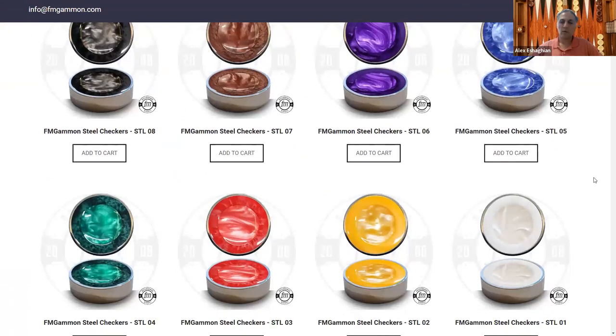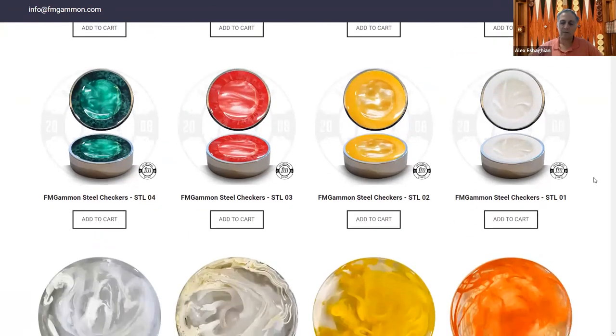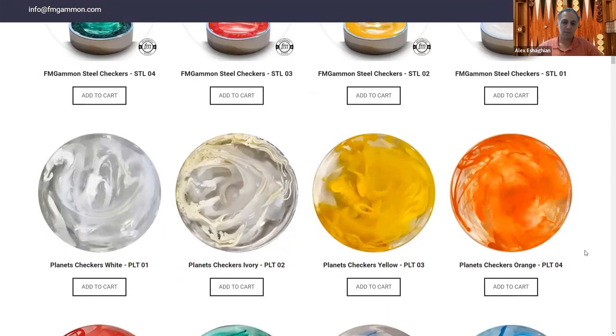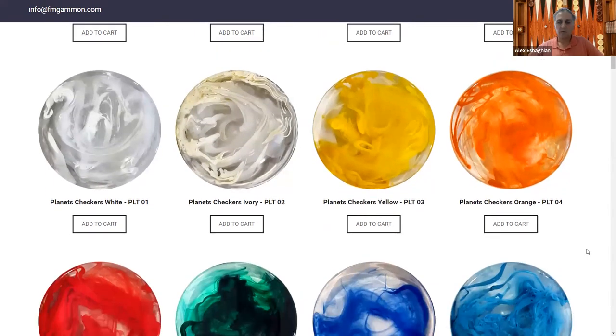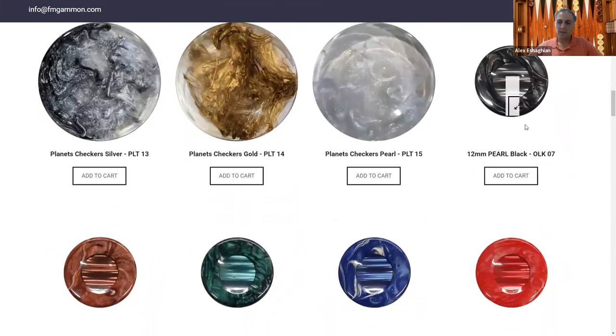They have all sorts of different colors, so you can customize the surfaces and pick different checkers. I have many of their checker sets and I like to customize them myself. There's a unique set called the Planets checkers — really beautiful, unique patterns unlike anything I've seen. They also have traditional finger dish checkers, where there's an indentation in the center to allow your fingers to be placed for easier movement, as opposed to the traditional flat top ones.